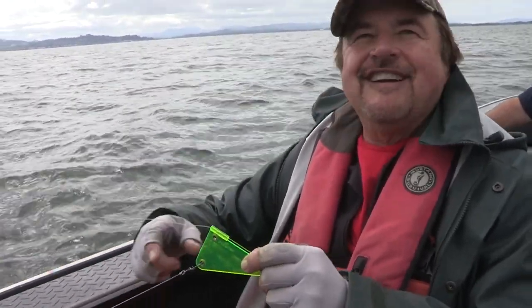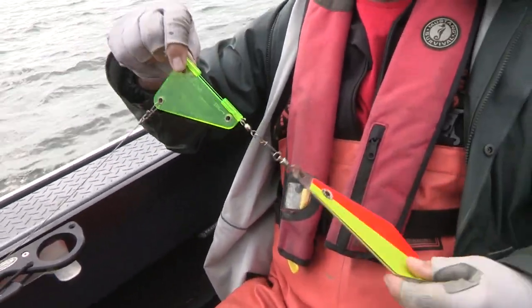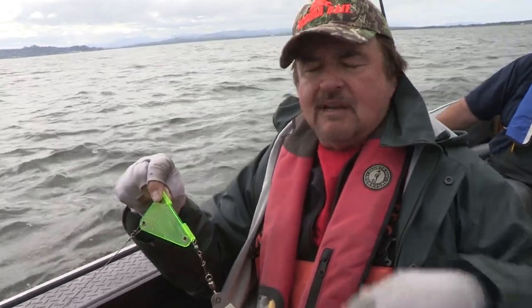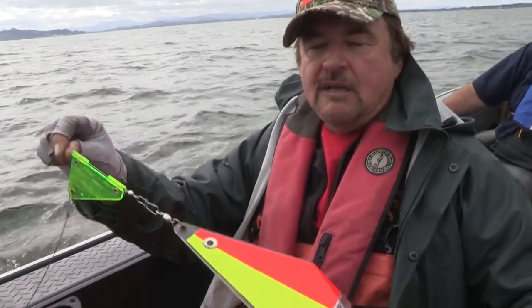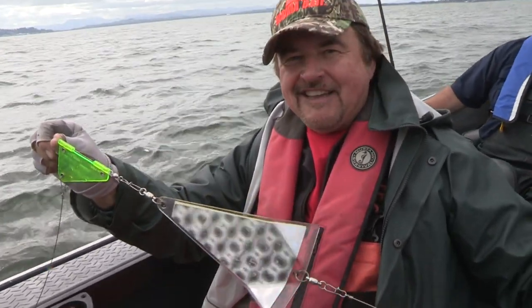These rigging wires are new and they're the way to go. If you troll through a pot of seaweed — which can happen — it'll tangle everything up, but with these rigging wires you can strip that stuff right off quick. If you do get a tangle, you can untangle it fast because there's very little mono to get tangled.